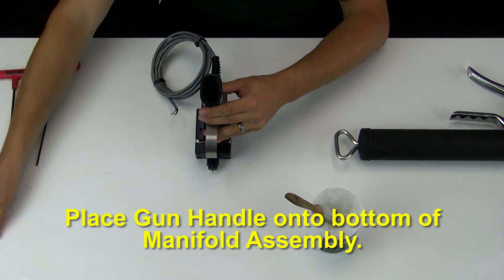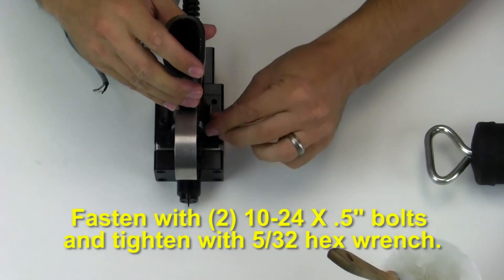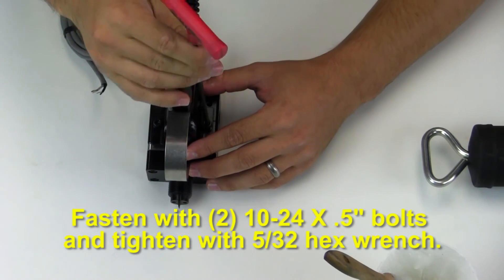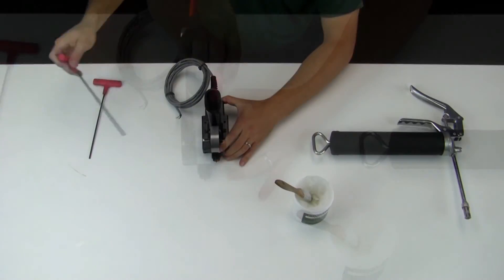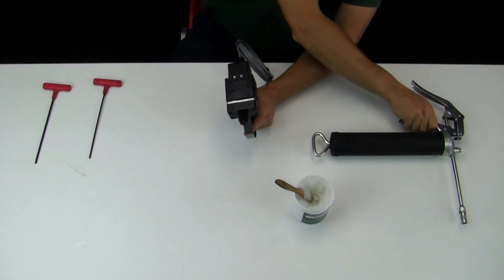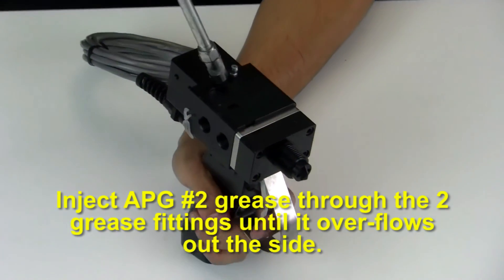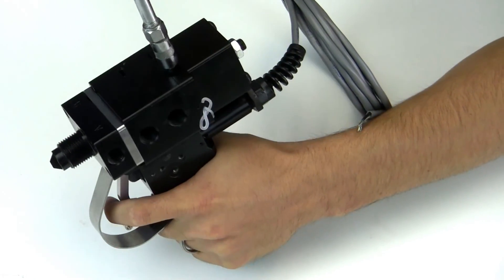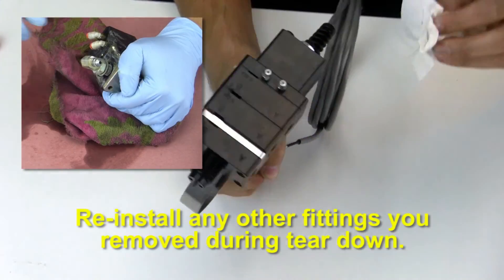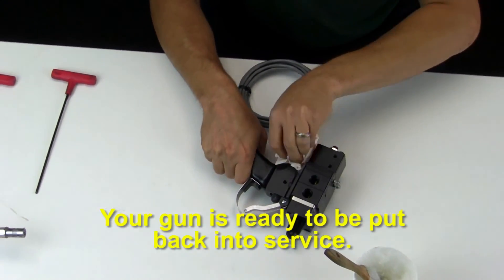Place the gun handle on the bottom of the manifold assembly. Fasten with two 10-24 by 1/2 inch bolts and tighten with a 5/32 hex wrench. Inject APG number 2 grease through the two grease fittings until it overflows out the side. Clean off any excess grease. Reinstall any other fittings you removed during teardown. Your gun is now ready to be put back into service.